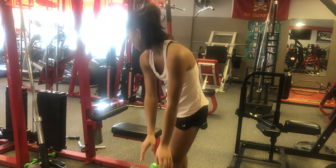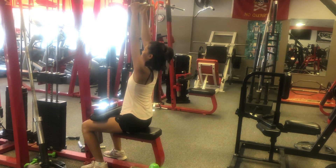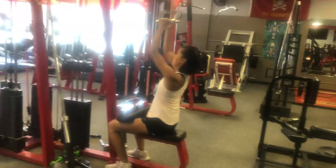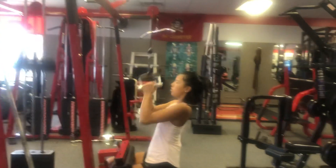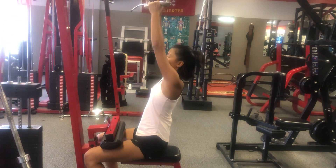Now you're going to take the V-bar. Chest up, squeeze your upper back and shoulder blades, pull them shoulders back. This is a move for your upper back and the back shoulder. Make sure you pull your shoulders back, arch your chest up. You want to engage that upper back and shoulder blades, rhomboids.